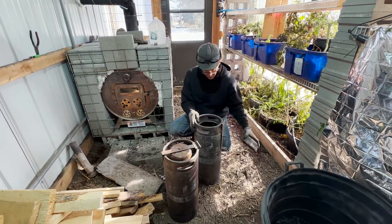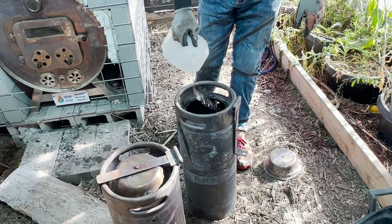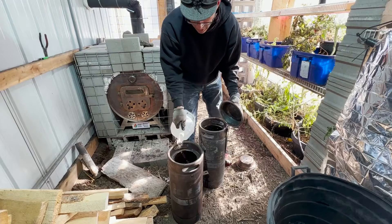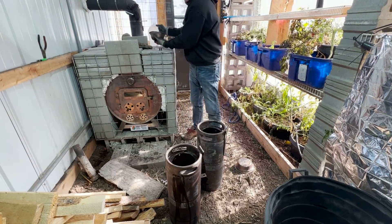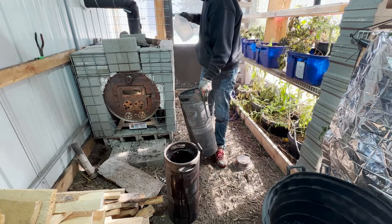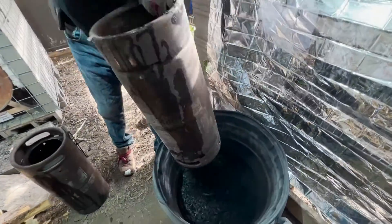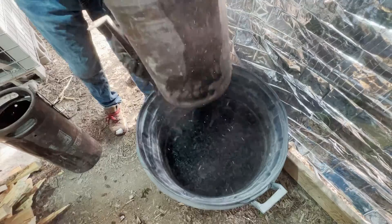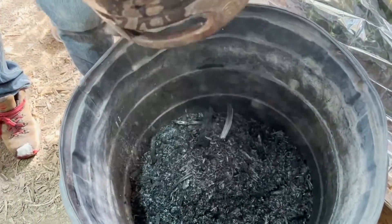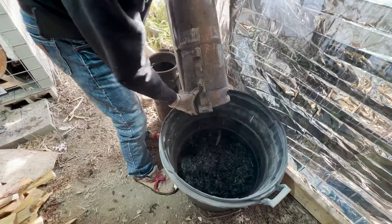We've pulled our kegs out, and in here we've got our biochar. What I like to do is just add a little bit of water to quench the biochar before we dump it out of the jug. Then we give it a shake and dump it out over here into our bag. This one had our larger pieces, including the corn stalks and whatnot.